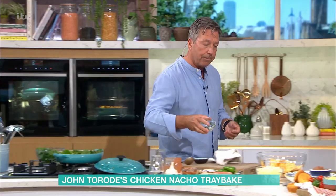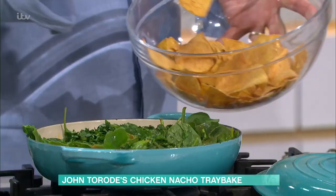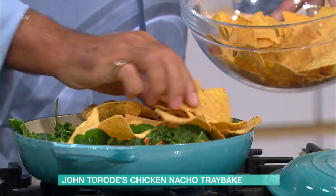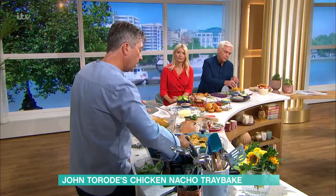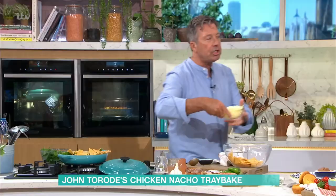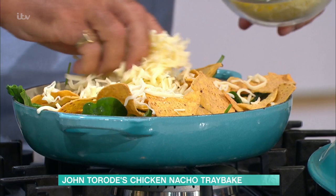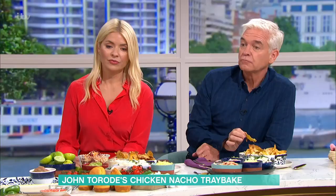Then you take your corn chips and put them across the top — do a layer first. If you ever do nachos at home, my trick is always to warm the corn chips first, because the cheese then sticks to them. Whereas otherwise the cheese always falls off, so warm the corn chips first.